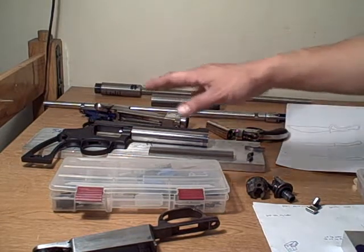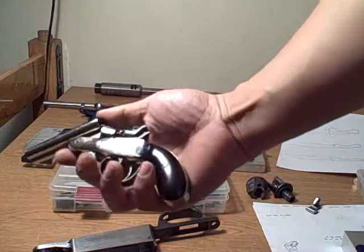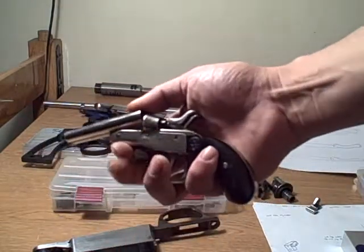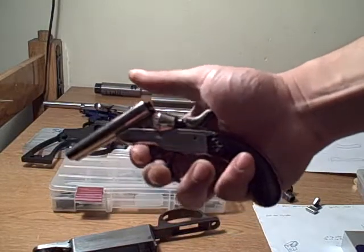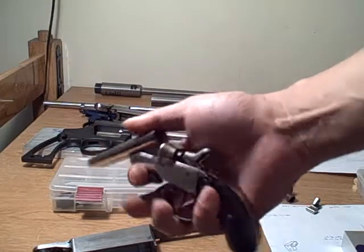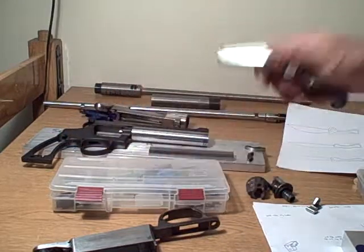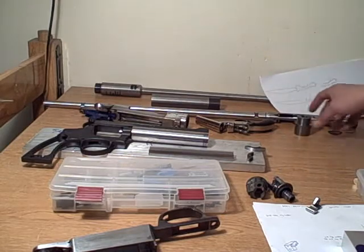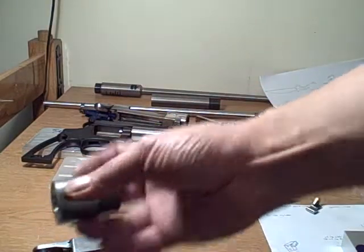This is a 22 Short made by Rossi — an old-school one I found at a pawn shop. I'm going to ream it out for 22 Long Rifle and get shot shells for it to make it a nice little snake gun for going out in the woods. I'll do that in the future.